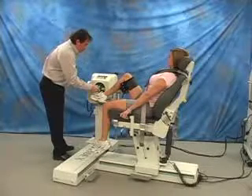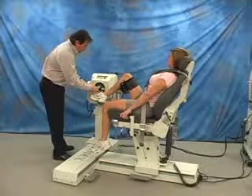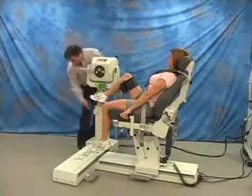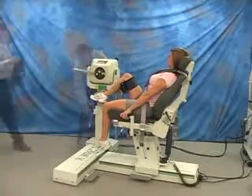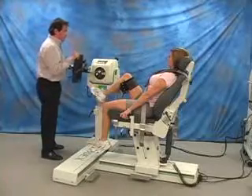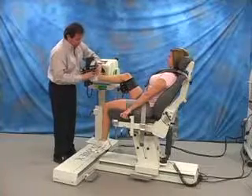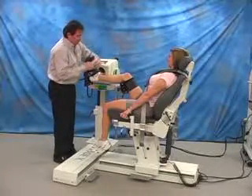With the engraved letters pointing outward, place the input tube on the shaft and elevate the dynamometer. Secure the footplate to the input tube. Strap the foot into the fixture and set the range of motion stops.